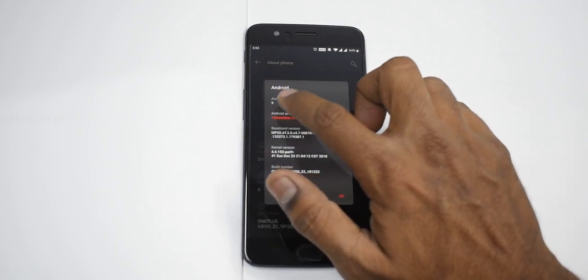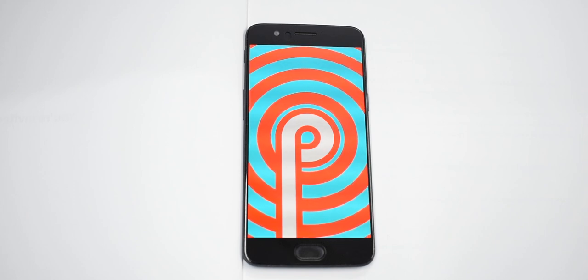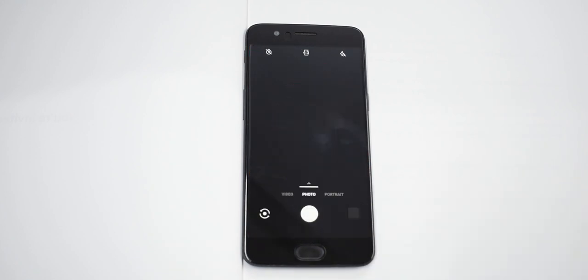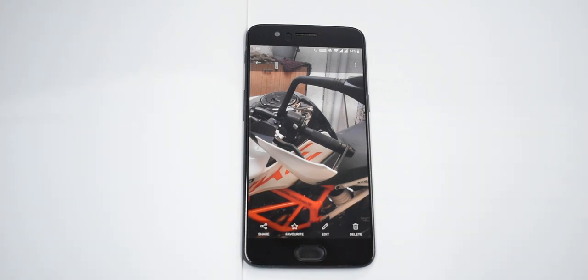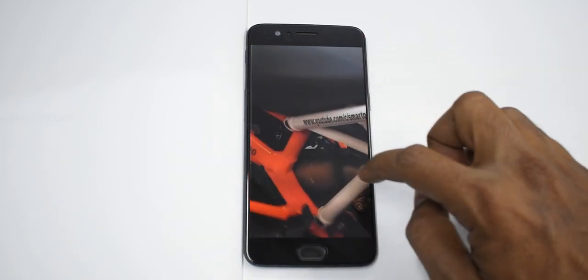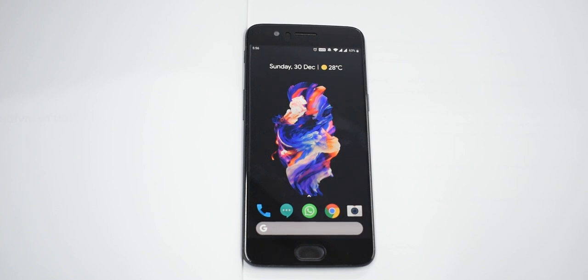We're looking at OxygenOS, and here's a surprise — it's running the official Android Pie update. Trust me, it is smooth, fluid, and there are no problems. I've been using it for three to four days since it launched. On the camera side, let me show you a few photos I've taken — that's my bike, which you can also see on Kratos 390. Even when you zoom in, the detail is there, although the clarity isn't quite at Galaxy S8 level.